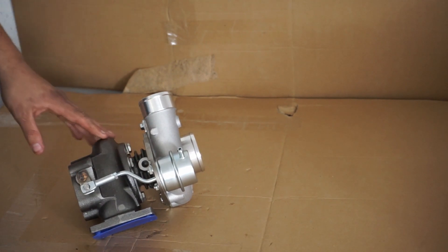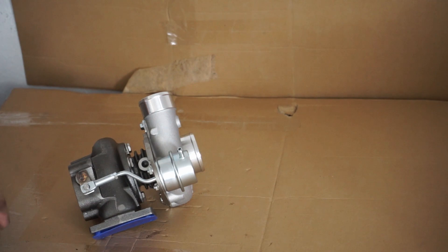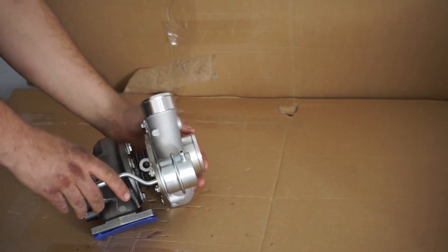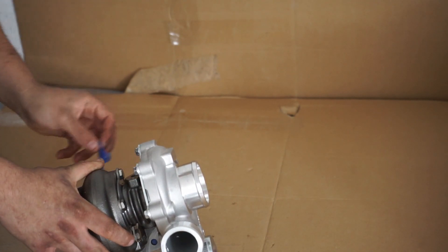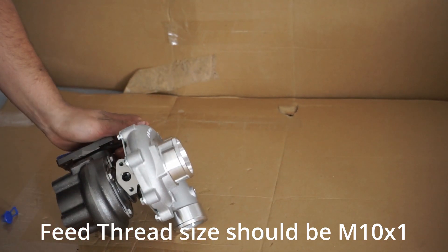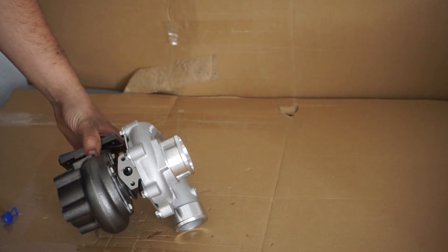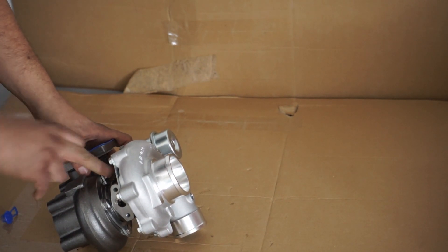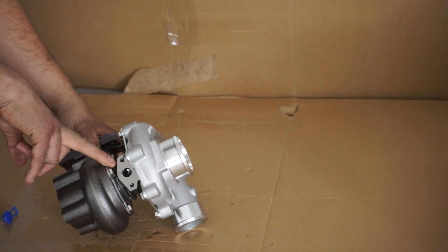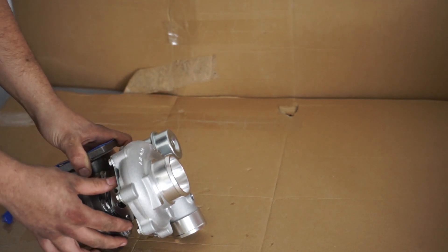I'll probably give you that info at a later date in the description or in the first pinned comment about whether you need to run that restrictor — I think it's a 0.9mm restrictor, which is used on ball-bearing turbochargers. On this one, as I said, I'm not that confident you have to use it. If you don't, you'll need a different adapter if you want to run a dash-4 line, which is recommended for a turbo feed. Most of the time I think the feed is M11 x 1. And we obviously have the standard T2 drain flange, with a gasket included — though you don't get a drain flange itself, you have to get that yourself.